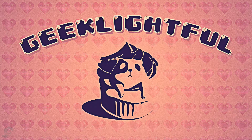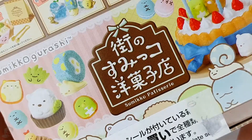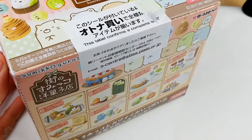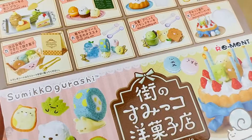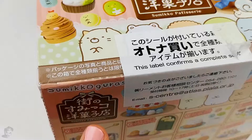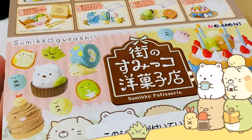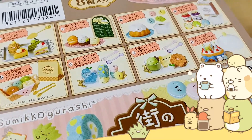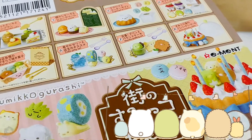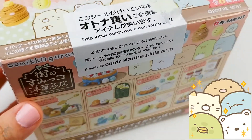Hey guys, it's Mimi here and welcome to Geek Alightful. I'm so excited for today's video because we bought this kit in Japan last year when we went, and I just got it for my birthday and I can't wait to open it. The characters in this kit are called Sumiko Kurashi, which means corner living in Japanese, and there are some special little characters that all have their little personalities that are adorable and so endearing.